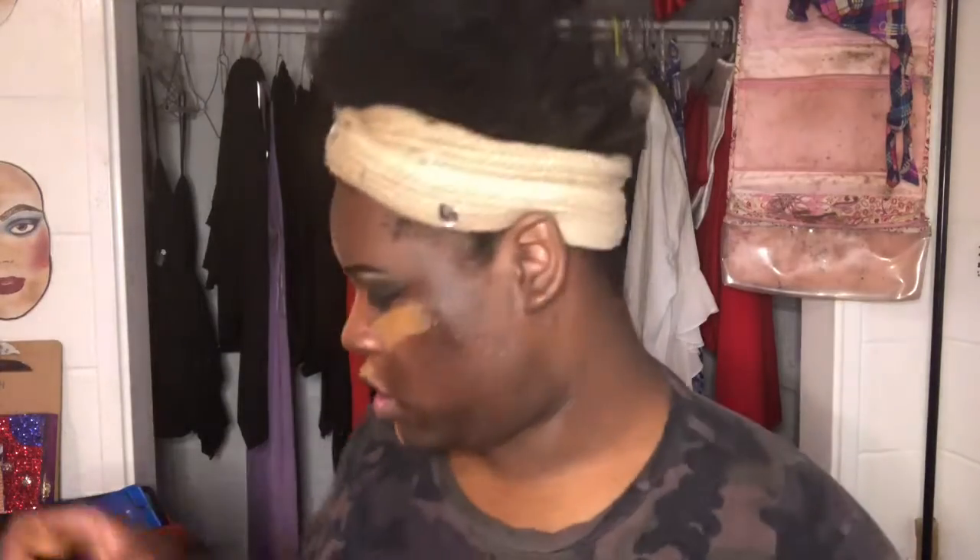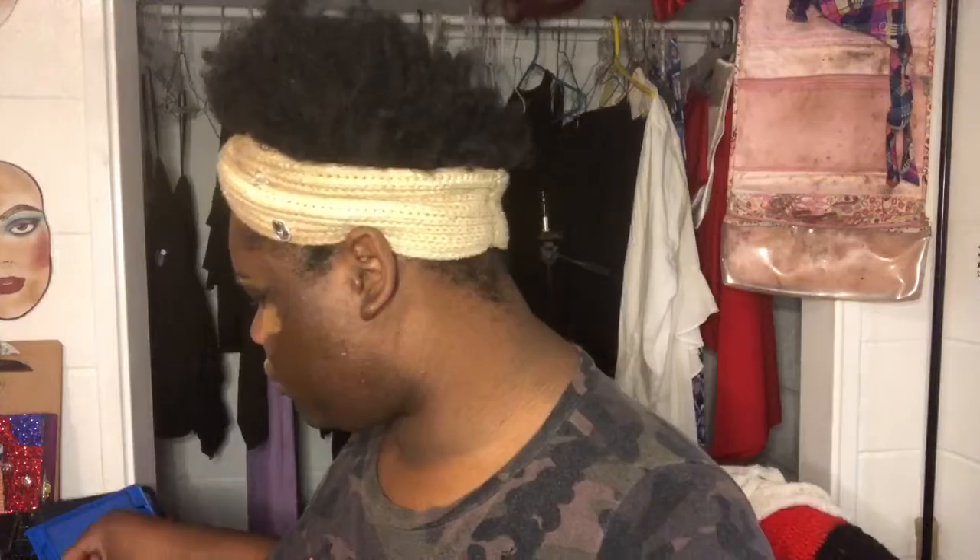I'm just going to put the lighter foundation under my eyes like that, and right down the forehead, down the nose, around the mouth, the chin. And I'm going to come in with the darker foundation and go around the perimeter of the face like that, like I'm contouring. Then I'm going to use this brush and just blend it out.